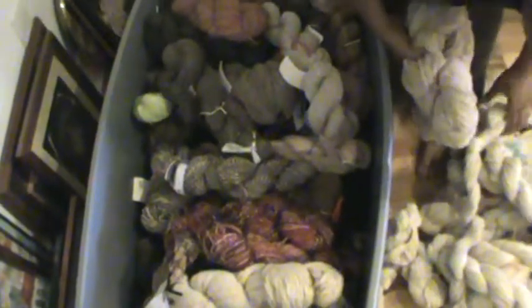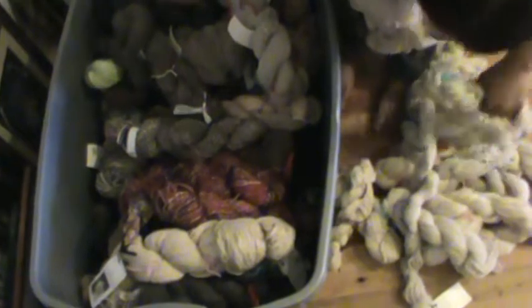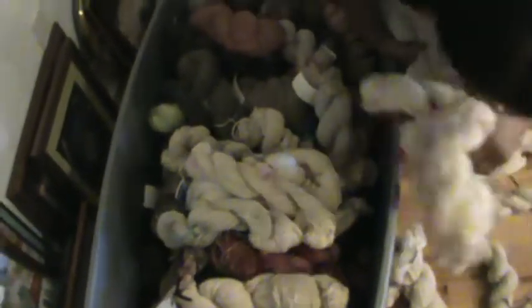Three, four soft ones. All of them for the dye. I just need to open that — to do it — my own dye day one day. I don't think it needs to be dyed.